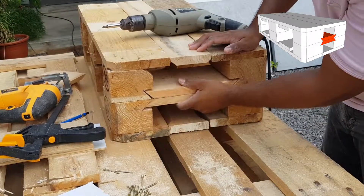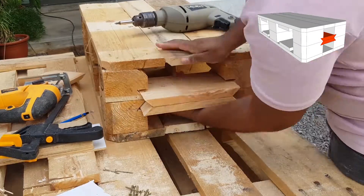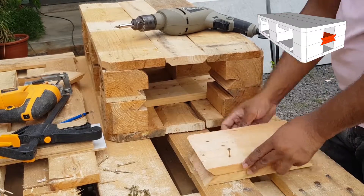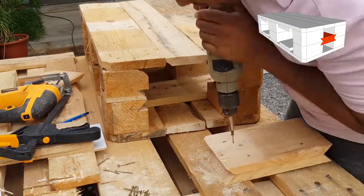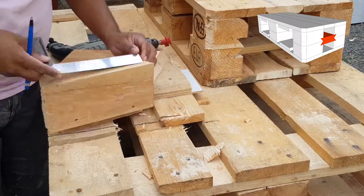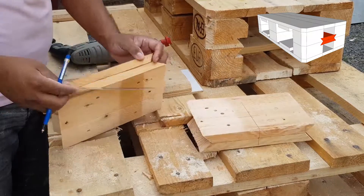Once all the sliders are ready, I can fix them together. To make sure that the slider is not too loose or tight, I've added a 5mm plywood between the two sliders to make a spacer at the bottom and screwed everything together.